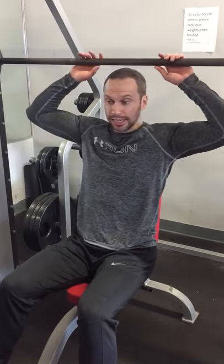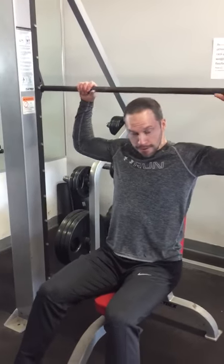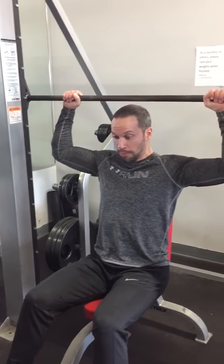This is a sitting Smith machine military press behind the head. We're going to put the seat a little bit more forward, not too wide. Push up, shoulders down, and walk out.